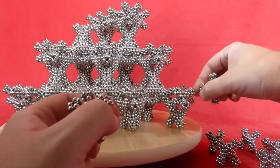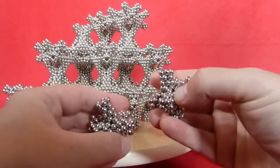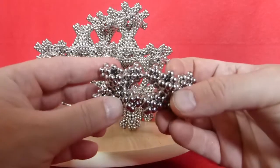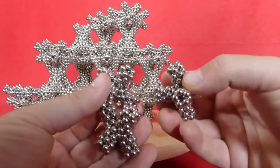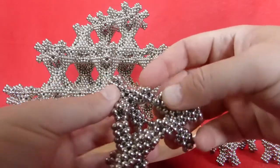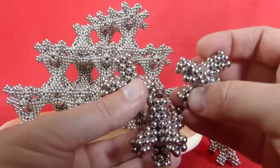Check over here the polarity. You can join two of them like that, and then with four of them, you can complete it.